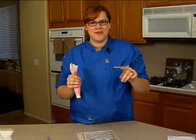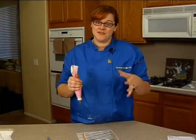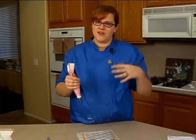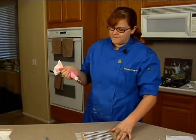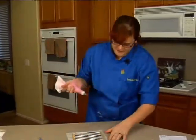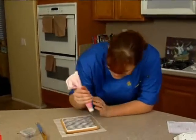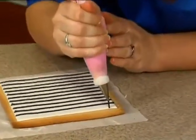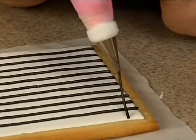Now another thing to remember while you're doing this is that your piped strings are what is holding your run sugar in. So you want to be very careful to make sure you get good adherence onto your fondant with your piped string — and all you're going to need for that is a pin. Same thing applies: make sure you get a good adherence here at the top. Let gravity help you.